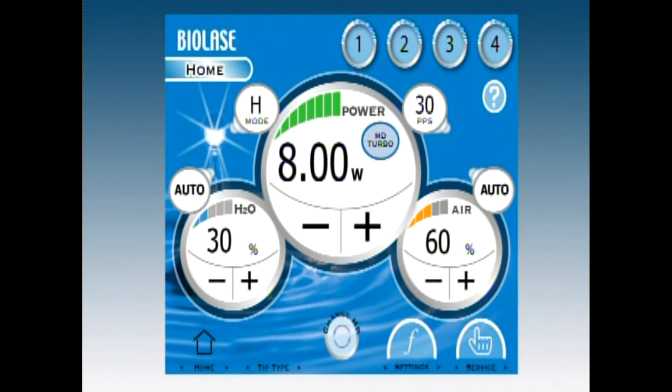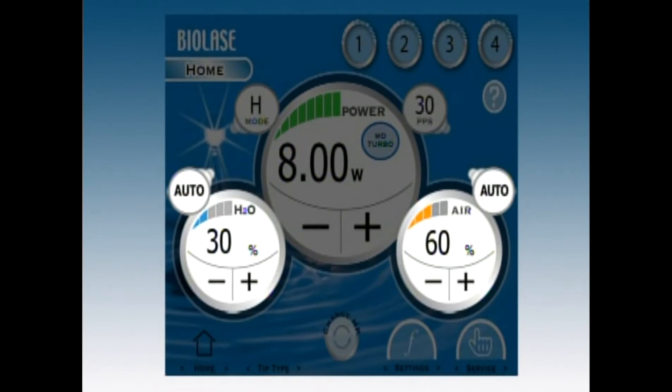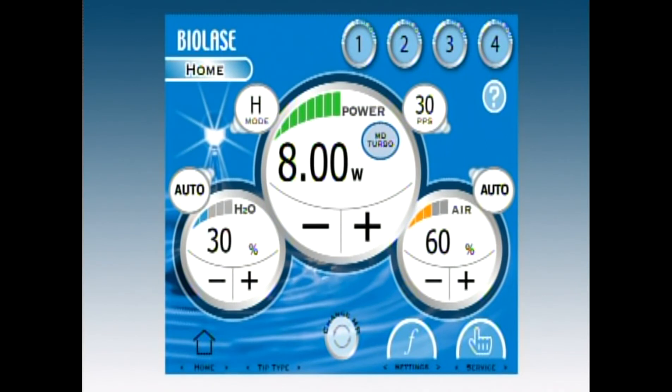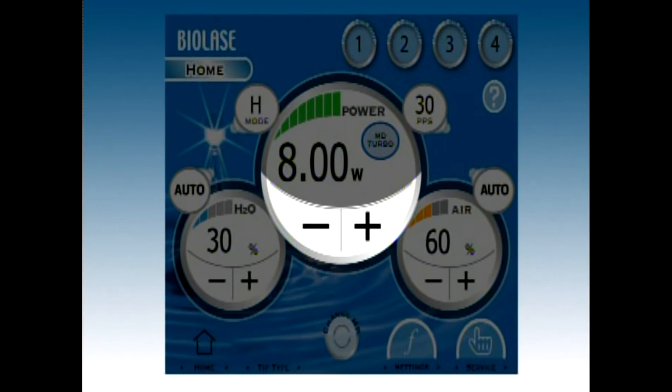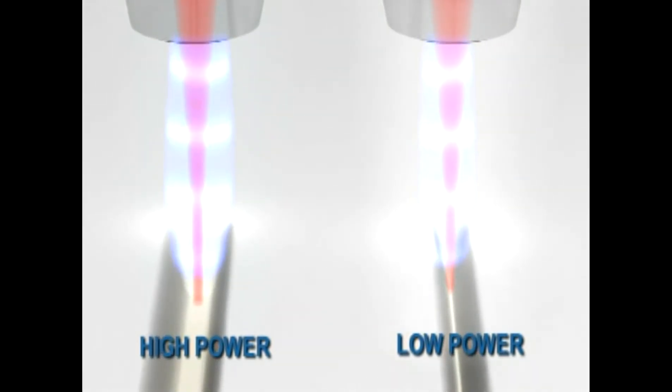No matter what procedure you are performing or tissue type you're operating on, Waterlase gives you complete control with four settings: power, frequency, air and water spray, and pulse mode. When you understand how each of these settings affects cutting, the laser is simple to use. These buttons increase or decrease the amount of laser energy coming from the tip. Using high power between 5 and 8 watts will produce deep cuts, and using powers between 3 to 4 watts for a shallower cut.